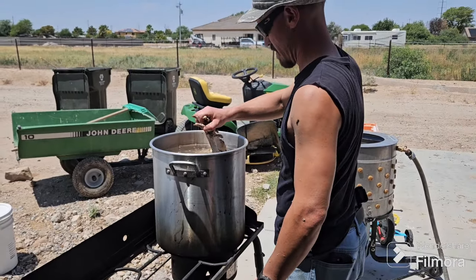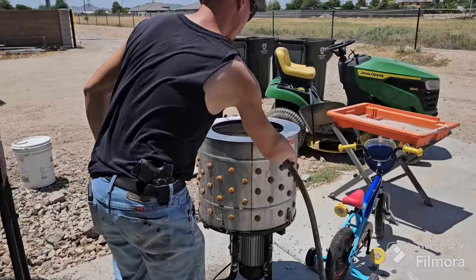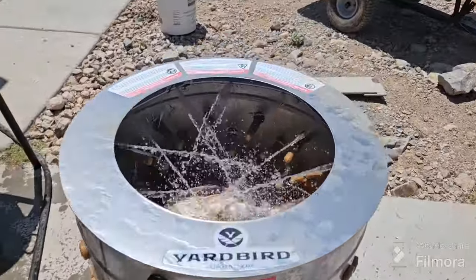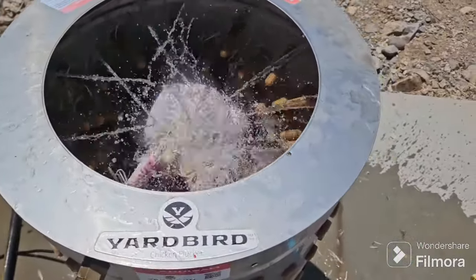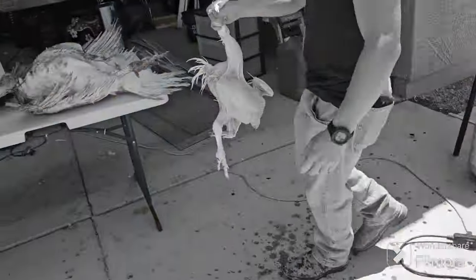We dispatch our chickens and turkeys very quickly and then remove the head. After that's done we dunk them in the hot water and then into the plucker they go, tumbling in there until they're clean. The water helps to keep the plucker from getting clogged with the feathers that come out through the bottom.